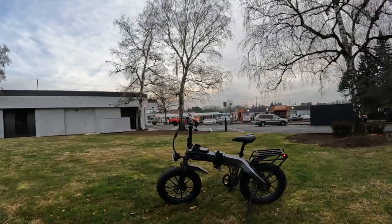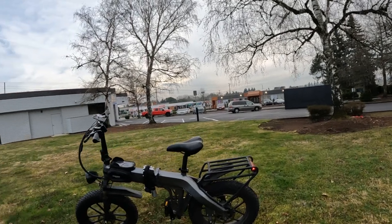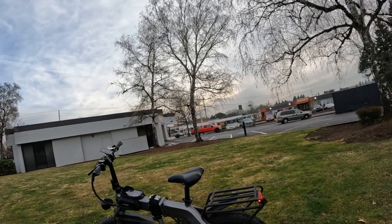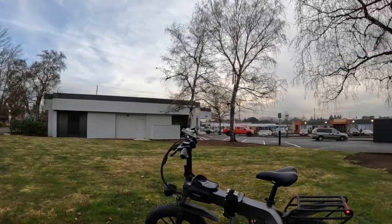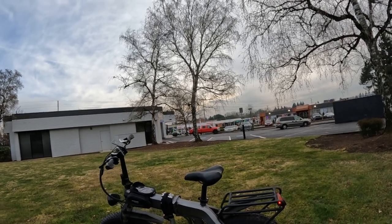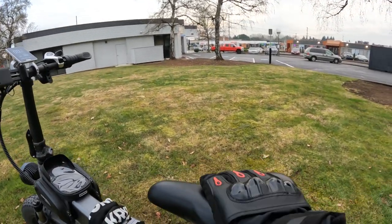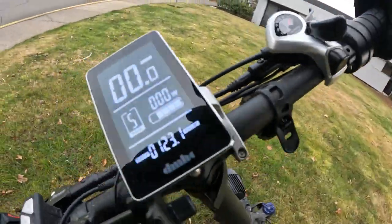Welcome back to the channel. On this video I'm going to do a quick ride of Jose's bike. It's called the Luckycog — it's a 750 watt Bafang rear hub motor peaking at 1500 watts, that's what it claims anyway, and it's a 14 amp hour battery running at 48 volts. This is the very first time on the bike so I'll give a quick ride and first impression.